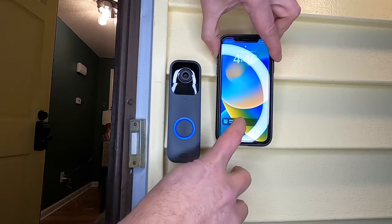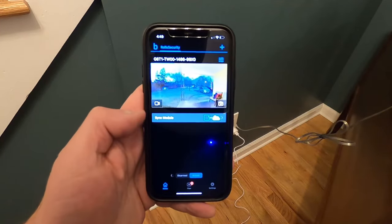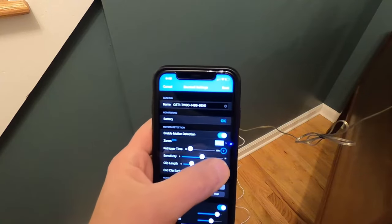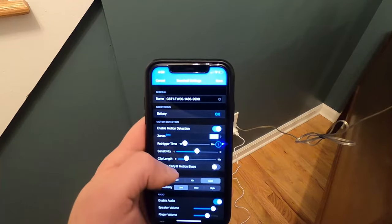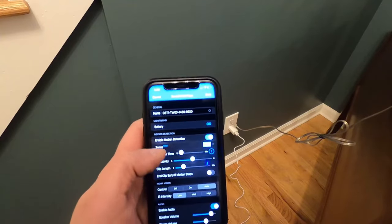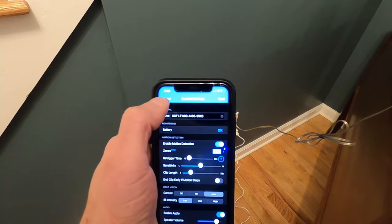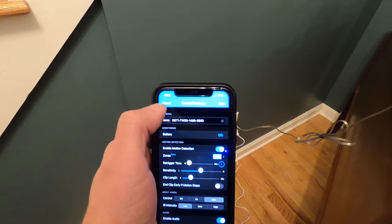If you have it wired to your inside bell, it will ring your inside bell. You'll also get a notification on your phone. One other feature: you can arm or disarm the system. When armed, it will detect motion — you can set zones, adjust sensitivity, and set how long it records. The sync module can also sync with other Blink devices like floodlight cameras or indoor cameras around your house.